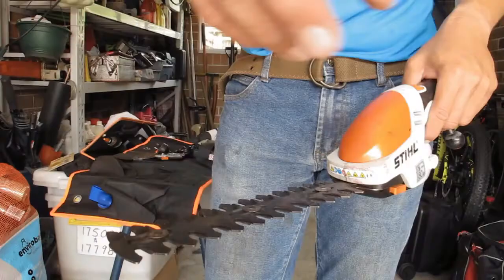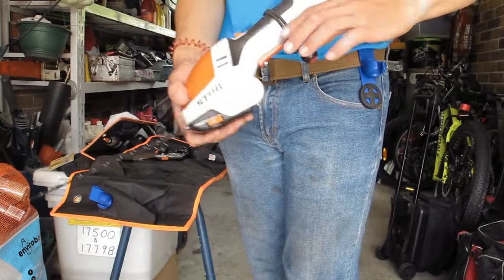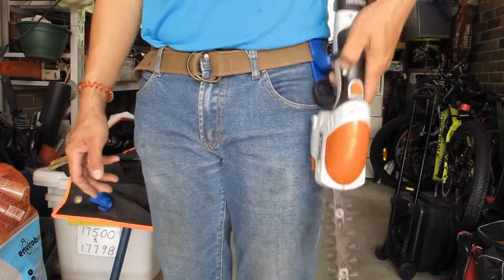I also have the HSA25, which I carry around when I do my hedging. This is really handy because it tidies up the bottom of hedges, and I can take it wherever I go and take it out to clean the hedges anytime.